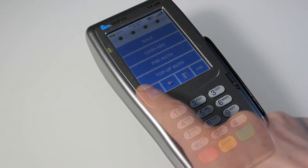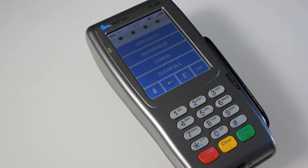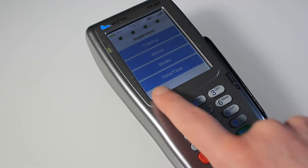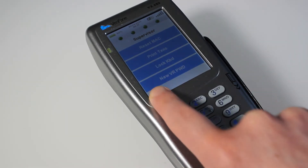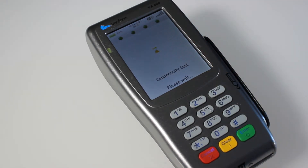If there is, all you need to do is press the down arrow, go to Supervisor, put in your password, and then scroll down and select Test Connect at the top. This will perform a connectivity test. Here it's saying it's okay and everything's alright.